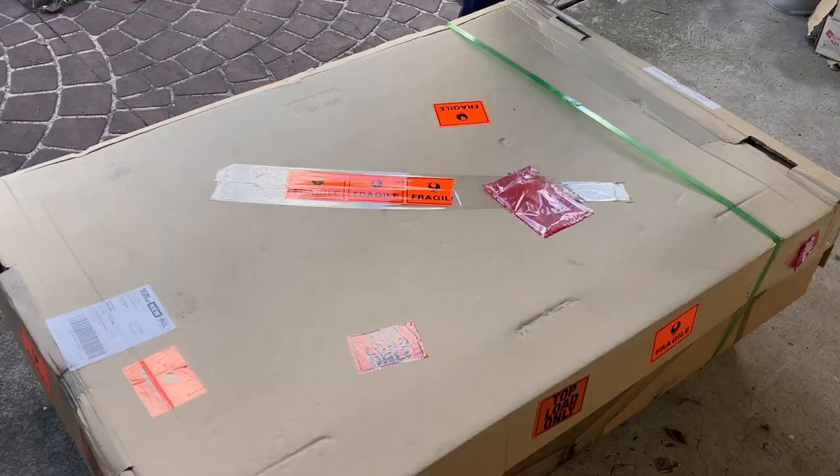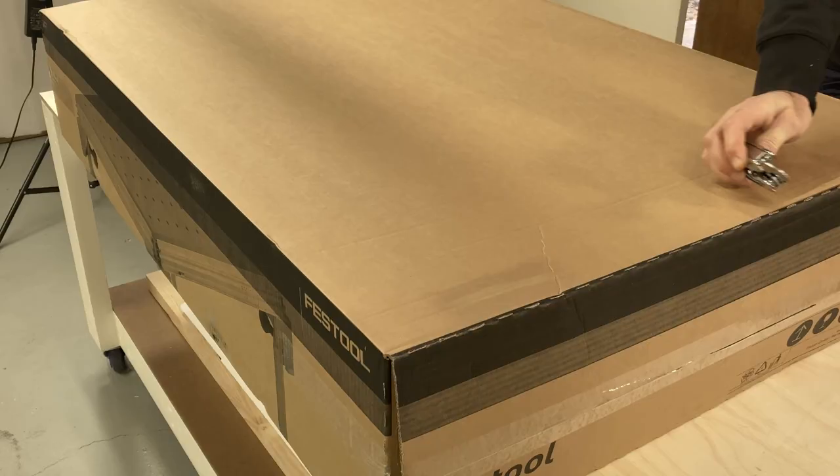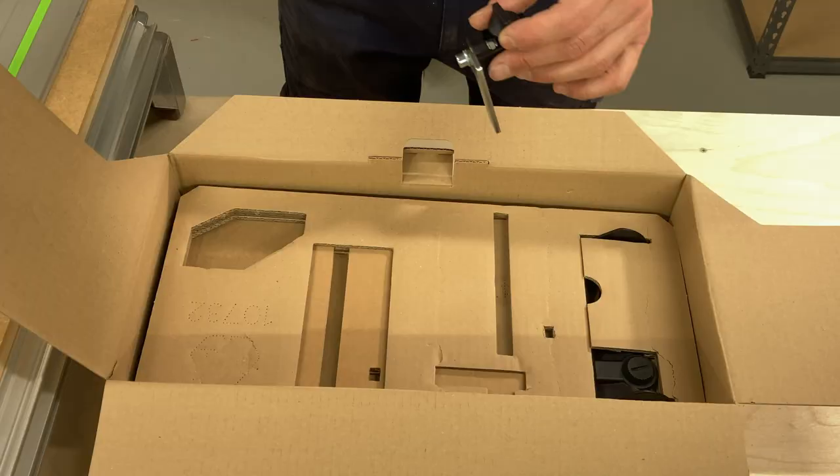The Festool MFT arrived on a small pallet. It took three days from Melbourne to Newcastle, which I thought was very impressive for a large item like this - well done, Festool. Unboxing this thing was fun - it's always exciting to get new kit. It was very well packed and mostly assembled. Not much to do except opening the accessories box and fitting the bits and pieces.